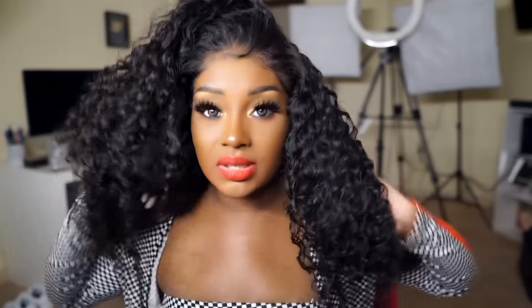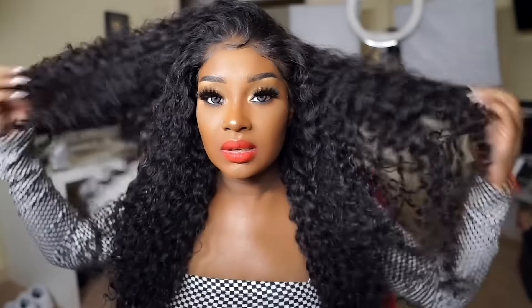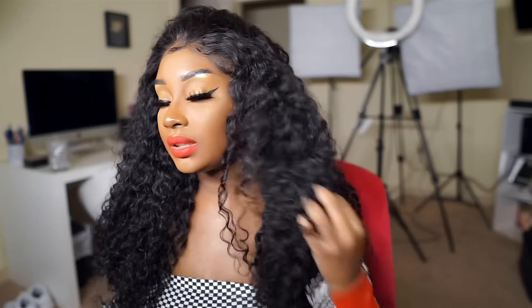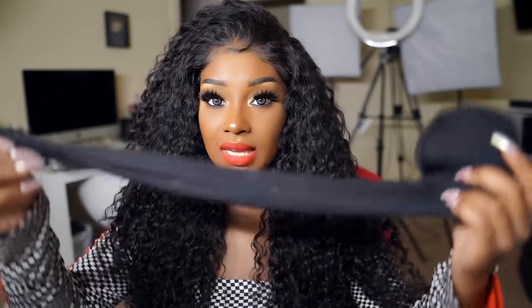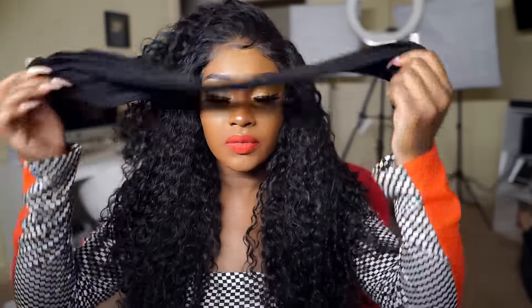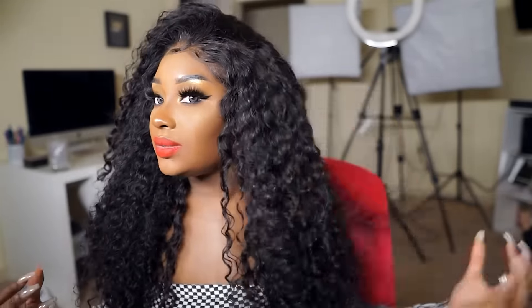Next you can style the hair however you want — I'm just going to flip it. The curls on this hair are really, really pretty. What I would typically do is take a scarf and lay it all the way around for like 10 minutes, but since I already did my makeup I'm not going to do that today. If you want your hair to be really laid, definitely do that.